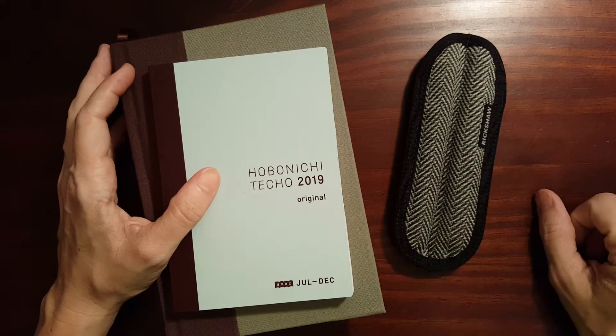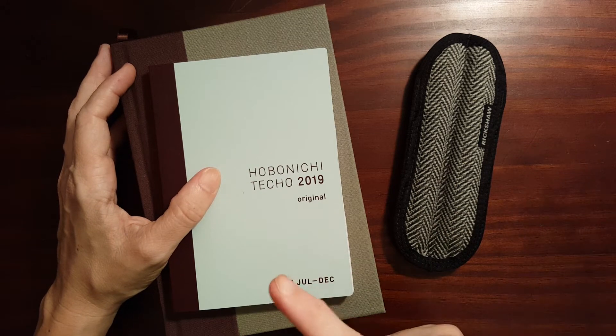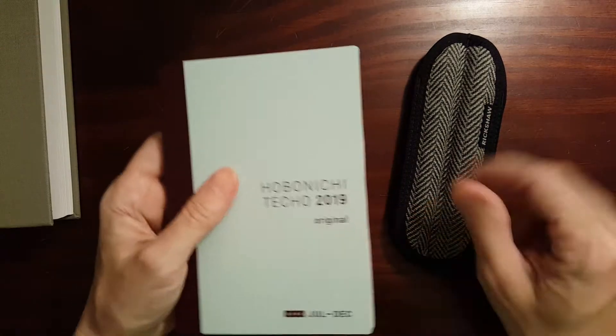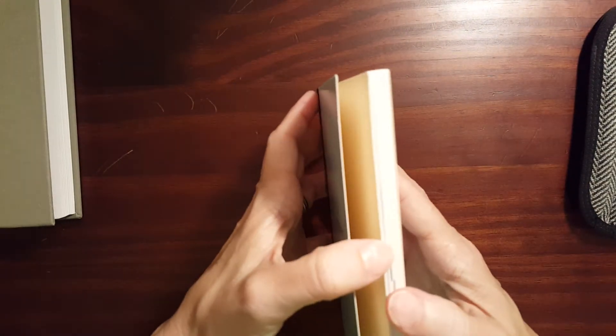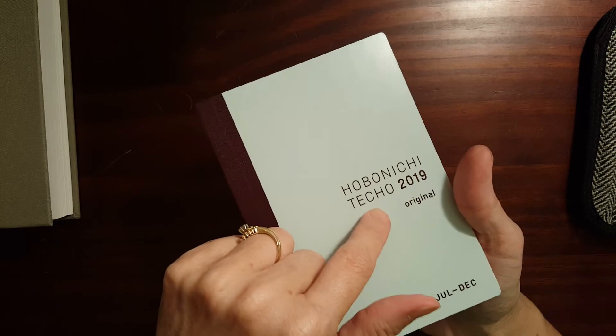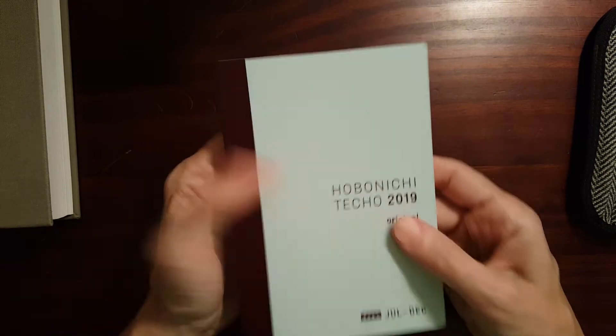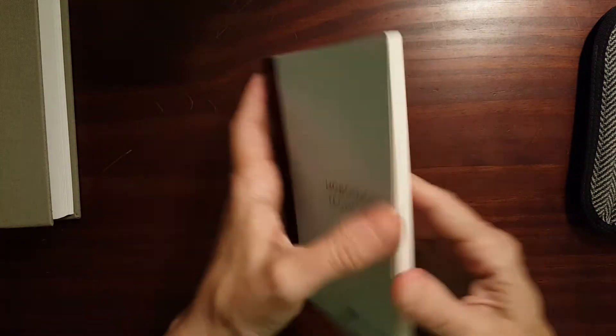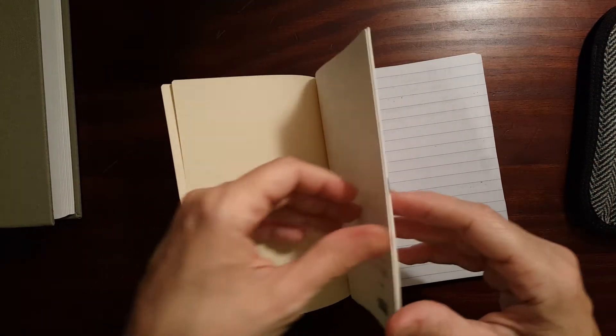I've just wrapped up a Bible study that I've been doing on 1 and 2 Peter, and I've been using my Hobonichi Techo, the A6 EVEC, for my Bible study, and that has worked out really nicely.